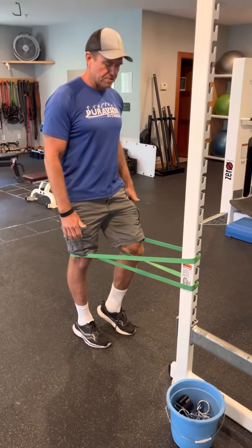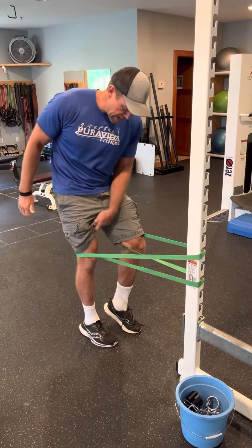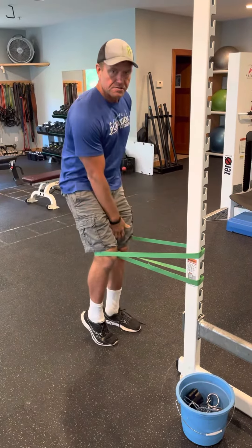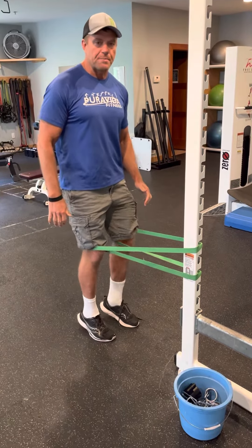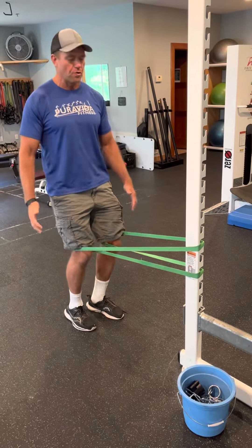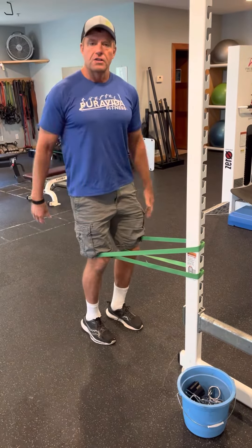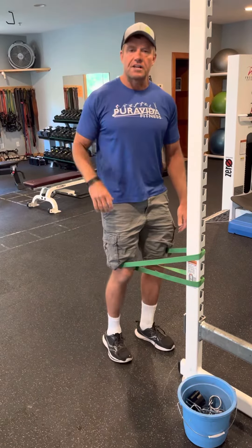Basically what I'm going to do is moonwalk in place — coming back and as I'm squeezing back here, I'm really firing this VMO muscle. I'm going to do about 15 reps on each side. If I need to add resistance I can walk back; if I feel like I'm getting pulled off balance I can walk forward. It should feel about a 5 to 7 out of 10 for resistance.